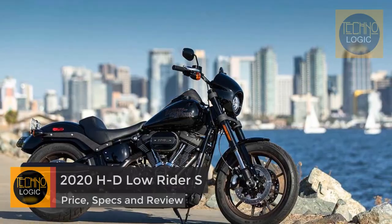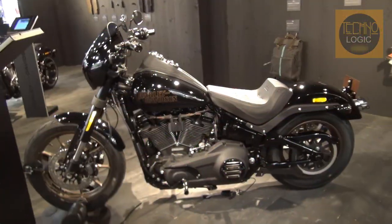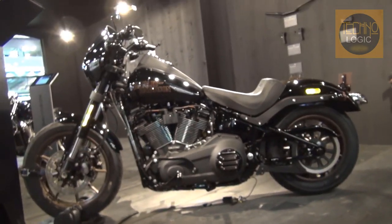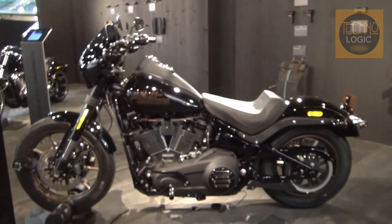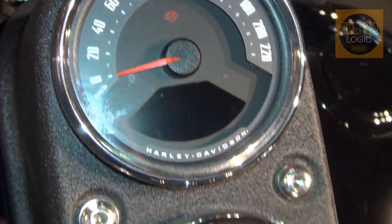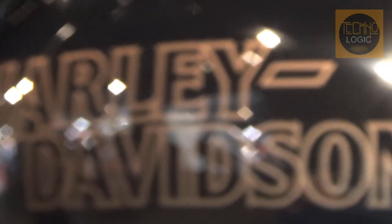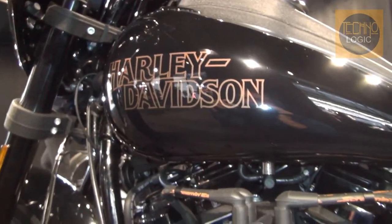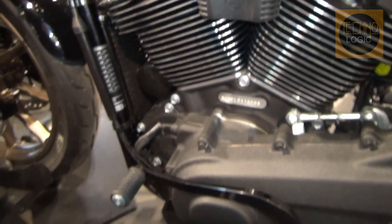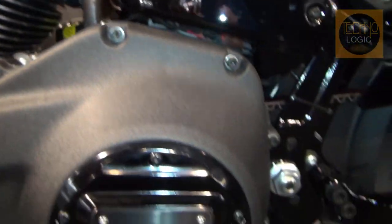Originally rolled out in 2016, the tall and skinny and streetwise Dyna Lowrider S was an instant classic, but unfortunately it wouldn't last long. Harley decided to cull its portfolio soon after, and when the smoke cleared the entire Dyna line was gone, and not even the mighty S had withstood the axe. The motor company took copious notes — all of which explains Harley's reintroduction of the Lowrider S, now making its re-debut as a 2020 Softail.